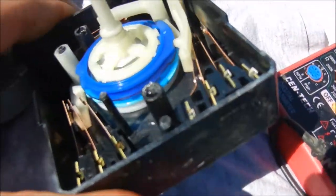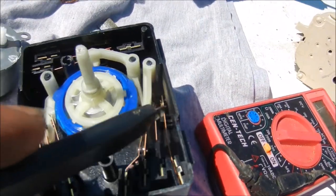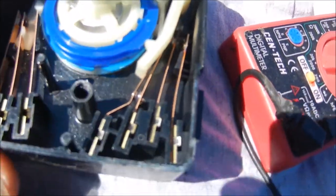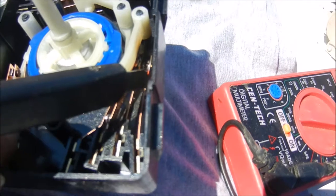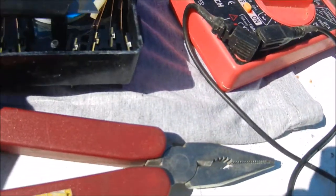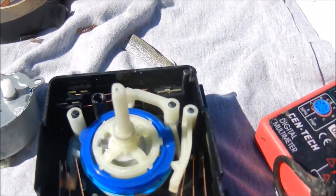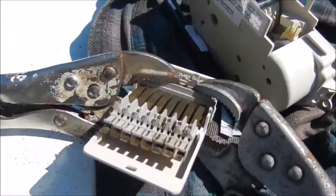But if your timer still advances, you can look at your points yourself or send it to me. These particular timers typically burn that set of points right up on the top. You can see they're kind of charred, and sometimes it will actually burn that keeper — there's a plastic keeper right here that you have to shave and reform if it's melted. These points are pretty well toasted.